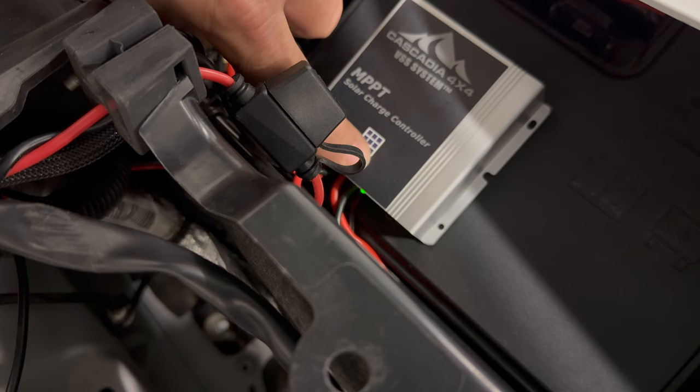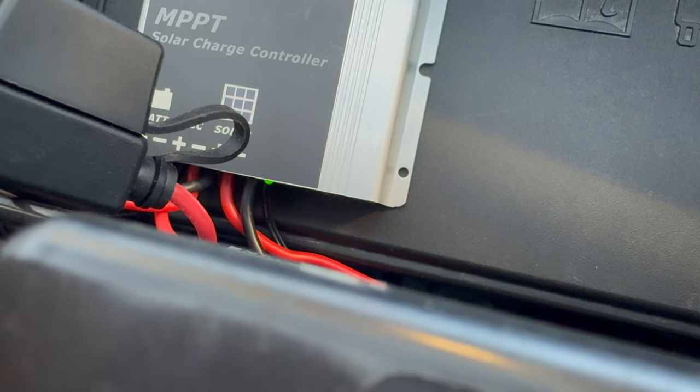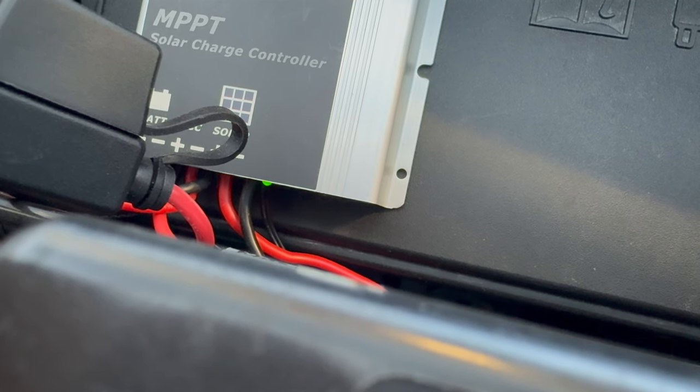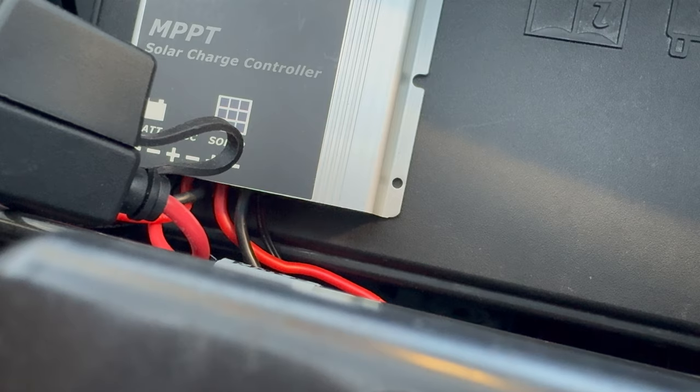Let me open the overhead door and see if that's enough light to change this. Now with the overhead door open, you can see the green light is blinking, which means the solar panel is charging. When the battery is fully topped off, both the green light and the orange light will be solid.